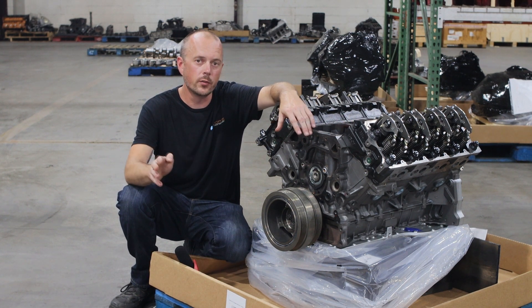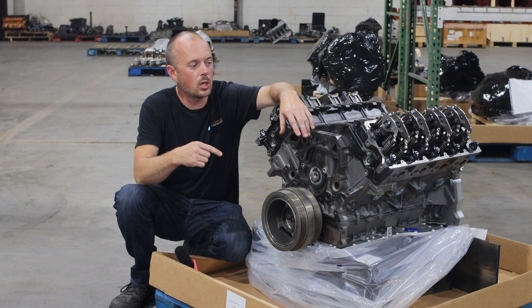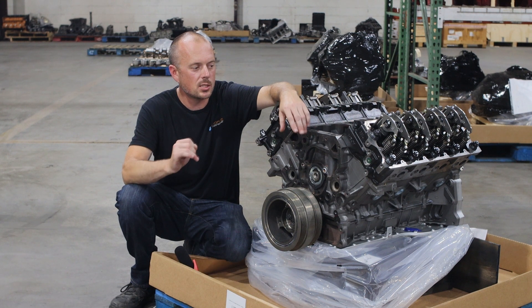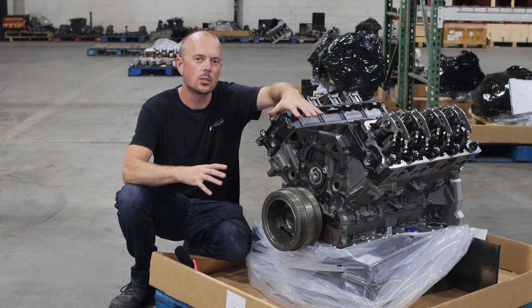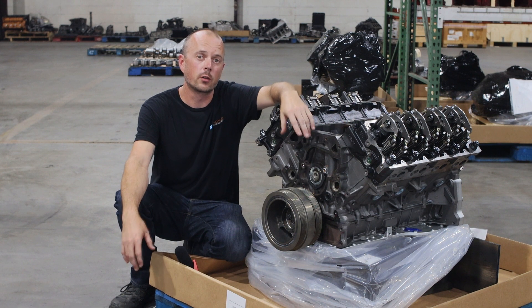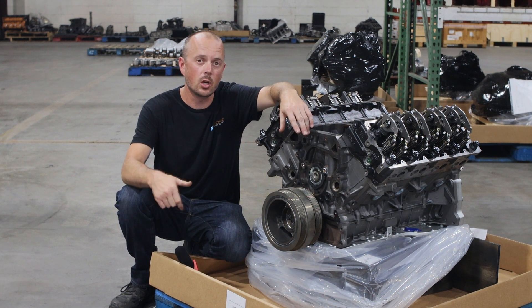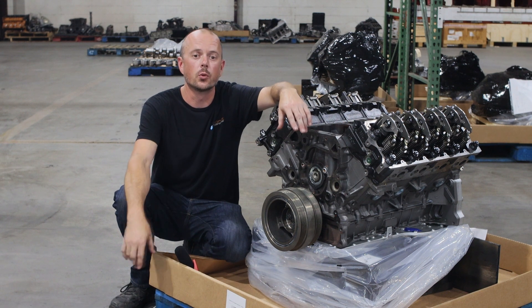We offer all of those options in a long block or a complete runner. We do not do short blocks, just because these engines did have a lot of issues, and we want to make sure that you get an engine that is going to work for you and that you won't have any problems with in the future. So it's long block and full runners only.